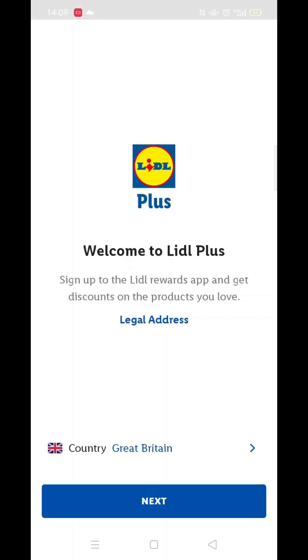An app icon will also be downloaded to your phone's home screen for quick access. When the installation is complete, hit the blue open button.